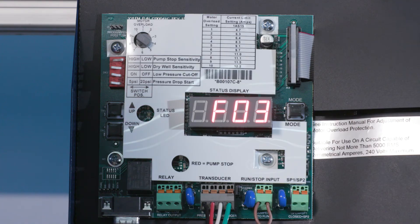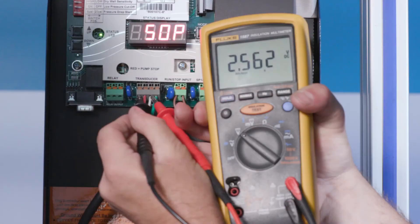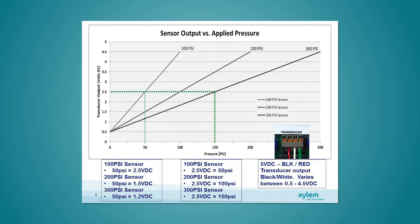If the VFD is indicating a failed transducer, proceed with the following steps. With the transducer cable connected to the user interface board, use your multimeter. Measure the DC voltage between the black and white wires of the transducer cable. The voltage measured should be between 0.5 volts DC and 4.5 volts DC depending on the system pressure. Be sure to check the installation manual specific to your controller. For example, with a system pressure of 50 psi and a 100 psi transducer, the reading should be 2.5 volts DC.